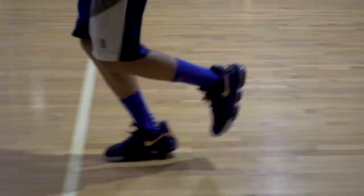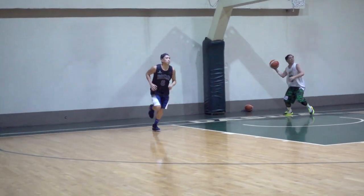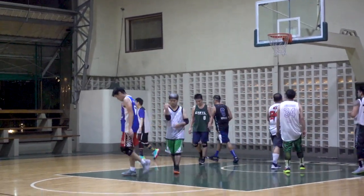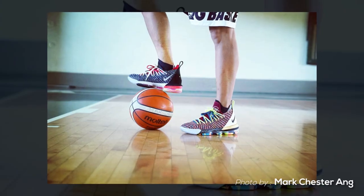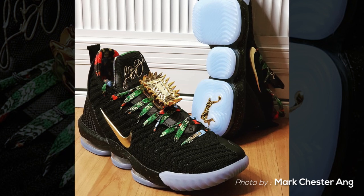Of course the performance on the LeBron 16s is awesome. You can play with them outdoors — the traction is made of very hard, durable rubber. It's one of the most dependable tractions out now in the market, and the cushioning is one of the best in the market right now. Air Max Zoom units — the cushion is really nice. The LeBron 16s look great, especially the Agimat colorway and the Throne — the black one with the glow-in-the-dark outsole with a crown in the laces, which is really dope.